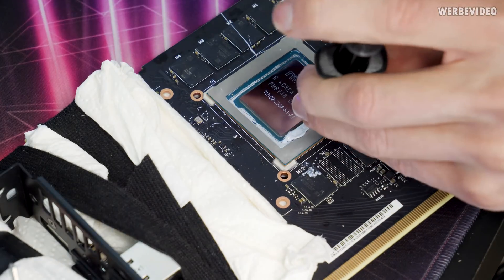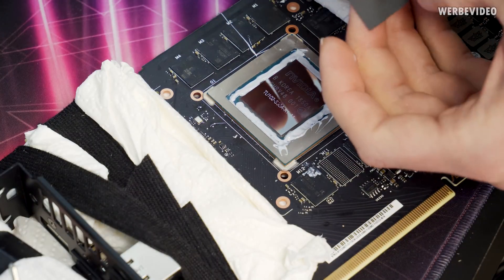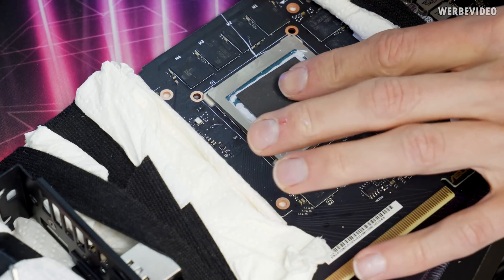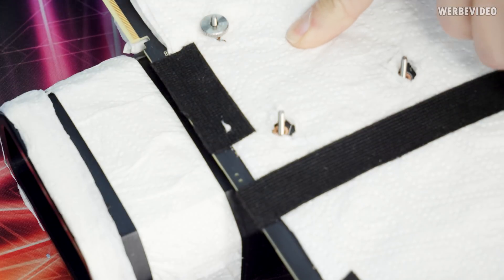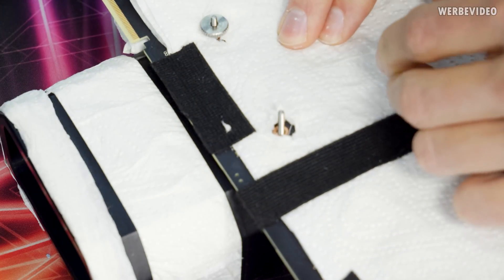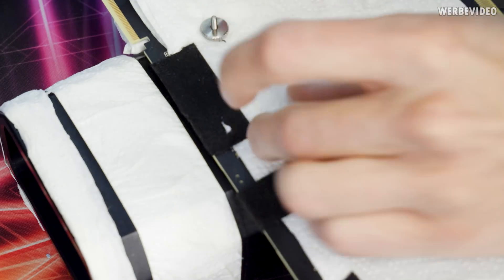The thermal pad is done and mounted, and the temperatures are better than I expected. The temperature difference in GPU-Z with a hot temperature of 20 degrees Celsius is only two degrees — so we're only having two degrees worse temperatures in GPU-Z. Now we will run Superposition again and check what the temperature difference is there.